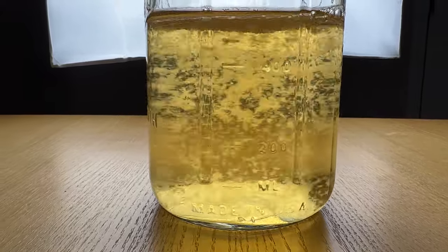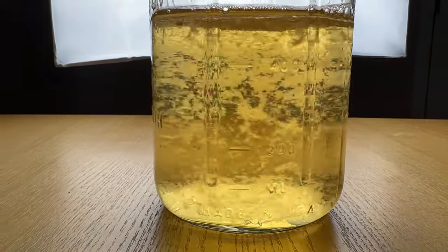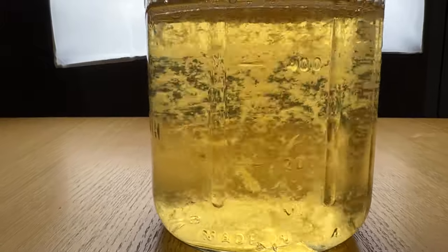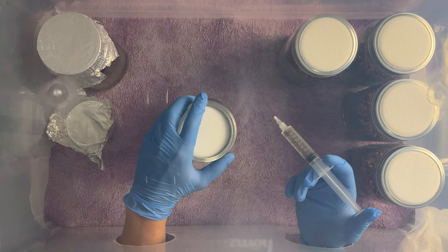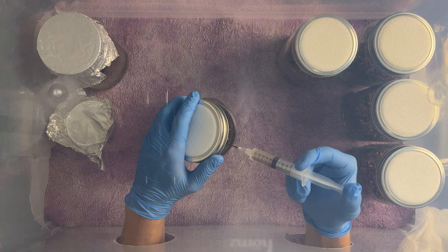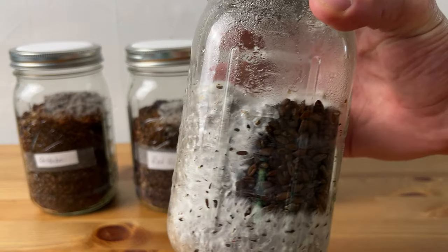Liquid culture. This technique is used widely in mushroom cultivation to expand out desirable genetics or as a starting point for your mushroom grows. I use LC to inoculate almost all my grain spawn since it's easy to make a large amount of it and it colonizes the grain rapidly.